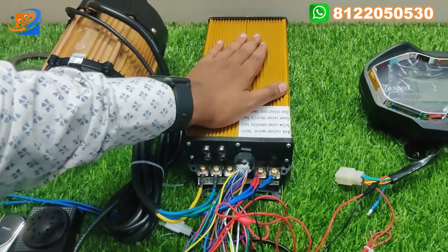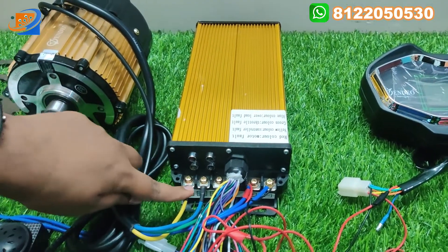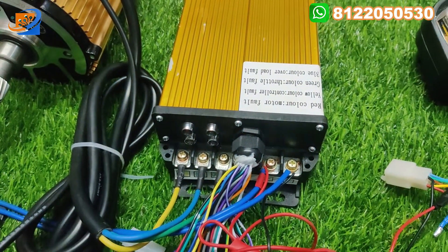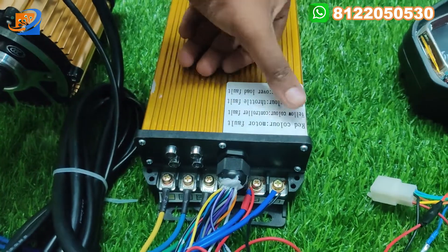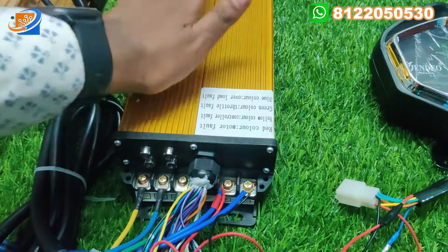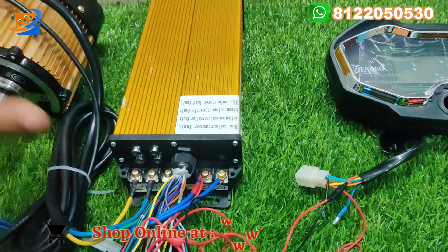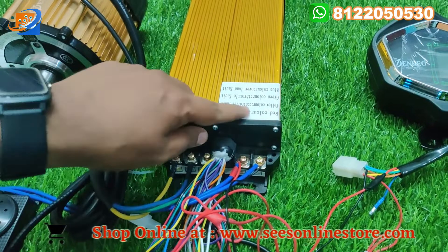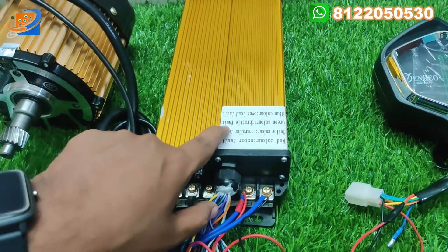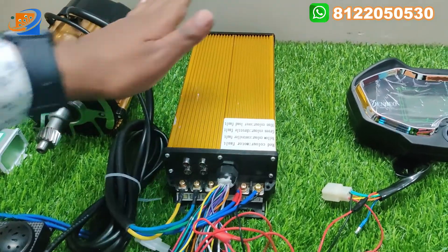This controller has various features. Previously we didn't have any full option for this controller — here you need to connect the motor wiring, power wiring, cable gland, throttle connections, and speedometer connections. On the top you can find the fault indication — these four LEDs blink according to any fault: red indicates motor fault, yellow indicates controller fault, green indicates throttle fault, and blue indicates overload fault.